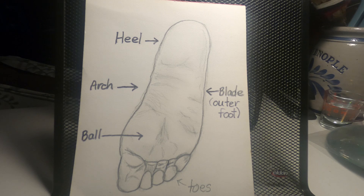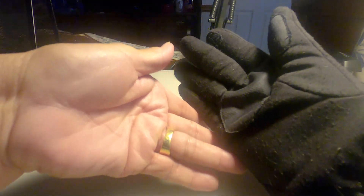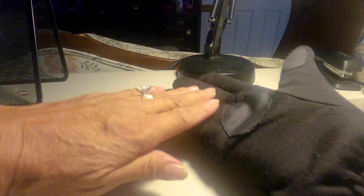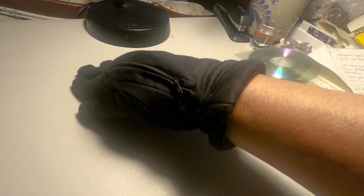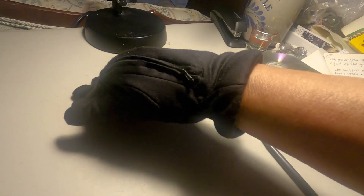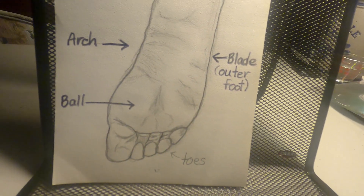I'm going to use my glove to show you. This will be the blade of the foot — the side of the foot. This will be the ball of the foot, this will be the arch, and the heel. Blade, ball of your feet, and heel. Blade, ball of your feet, and heel. I'm hoping you understand what grandma's trying to show you here.